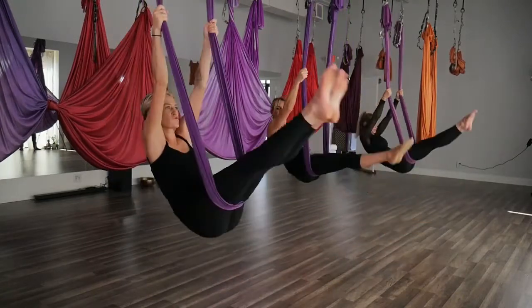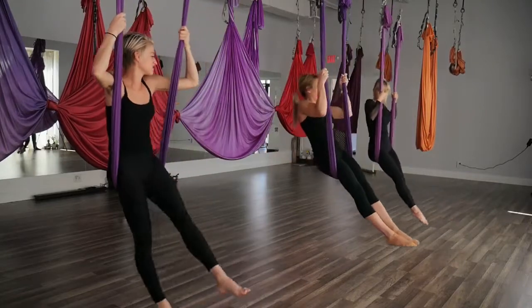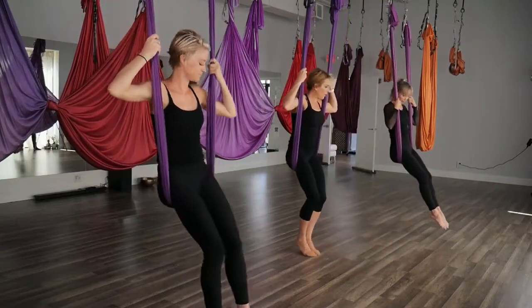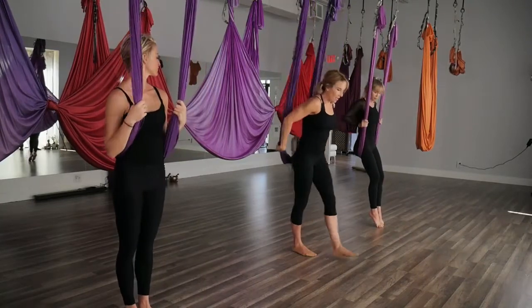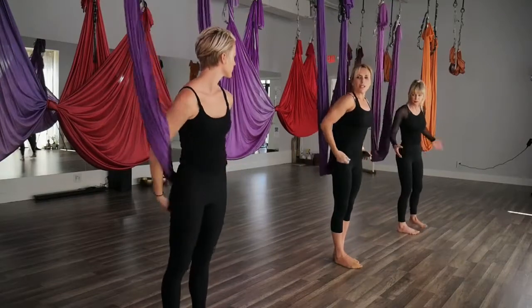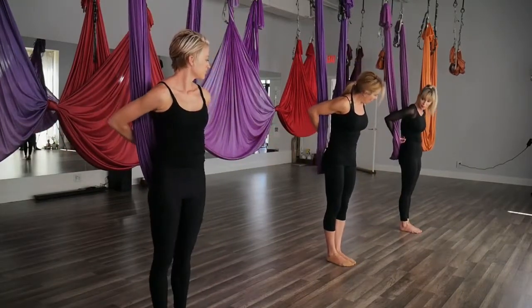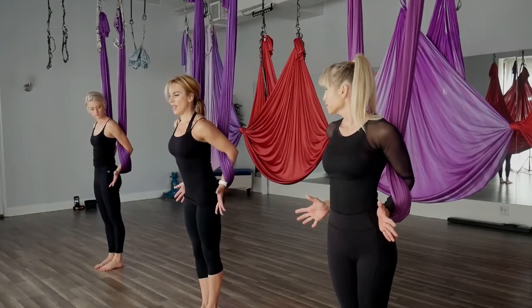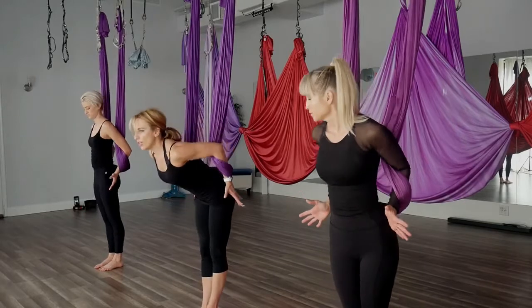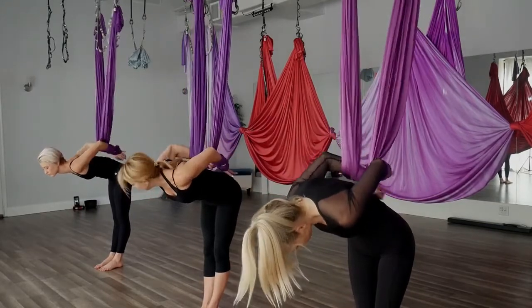One more time, then take it all the way up. Bring those feet to the floor. Let's go for a nice stretch for the shoulders — step forward, take your arms out to the sides, bring them behind you, and find your jazz hands so the hands come out the bottom. Keeping the hammock underneath the elbows, lean forward and wrap those hands through one more time, coming into our Houdini wrap. Interlace the fingers, lift the chest.